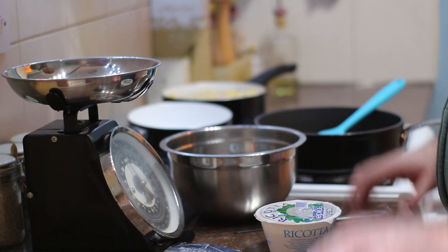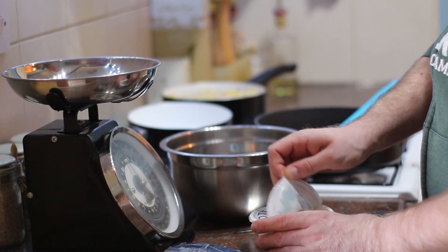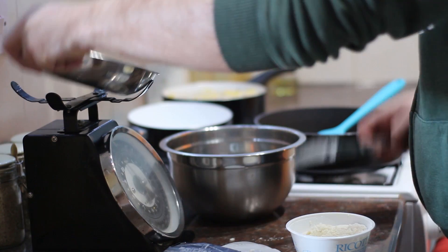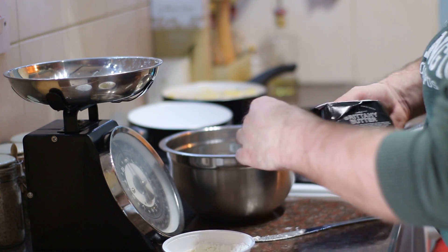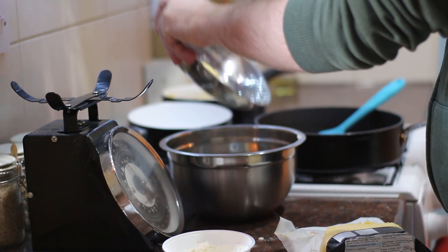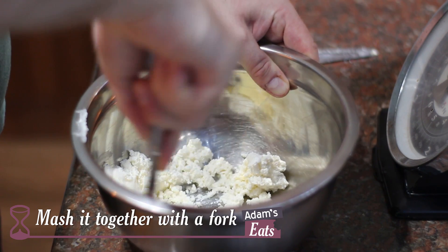To make this sauce it's really simple. I've got some fresh ricotta here — I need about 115 grams. It's very precise, Marcella. So I'm just going to weigh that out, get that into a bowl, and then the recipe also calls for 15 grams of butter. I've got some really nice French Brittany butter here, so I'm going to weigh that out as well. We'll add that in and then I'm going to lightly mash it together with a fork. Okay, that's what it looks like.